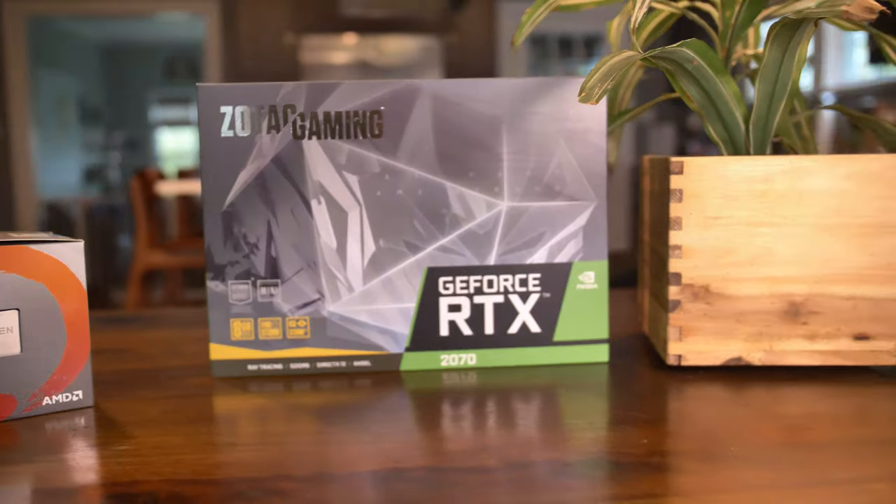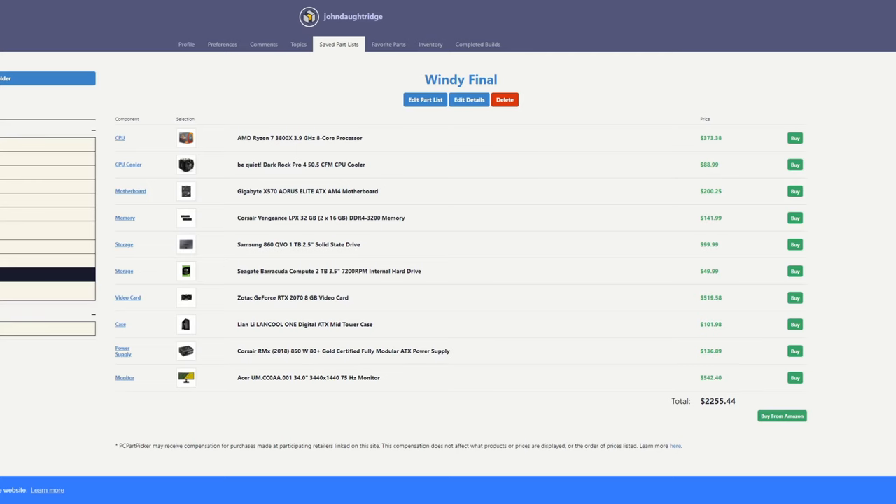This price does include the monitor. It's a 34-inch, 3440 by 1440, 75 hertz monitor — should be easy for that 2070 to push.